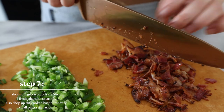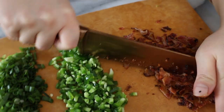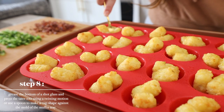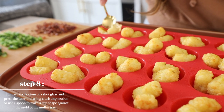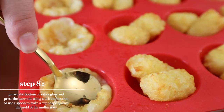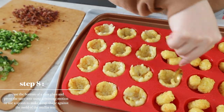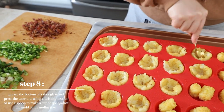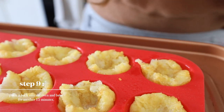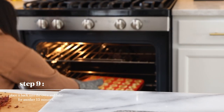If you guys are wondering where Ella is today, she's with Kevin because Kevin is working from home. Now we are going to make the cup shape — grease the bottom of a shot glass and press the tater tots using a twisting motion. If you don't have a shot glass, use a spoon to make that mold. Place it back into the oven and bake for another 15 minutes. Depending on your oven you might need longer, so make sure it's golden brown and crispy.